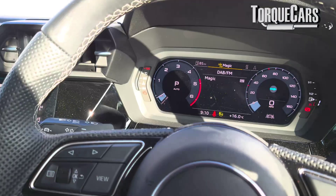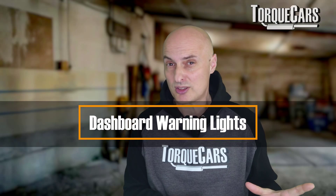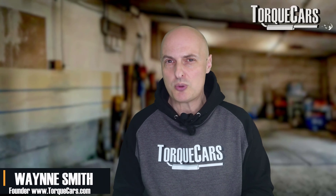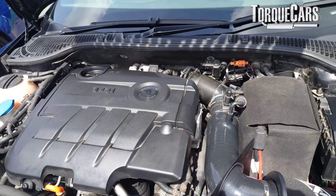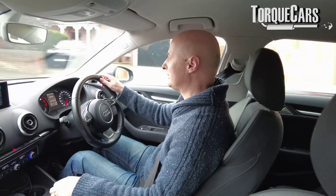You're driving along and you get a beep and a warning light flashing up on the dashboard. Should you ignore it? Is it something that's not that important, or should we stop the car immediately and investigate? In my own experience, my Audi will give you exactly the same beep if the washer bottle is empty or if the engine has just run out of oil and is about to seize up.